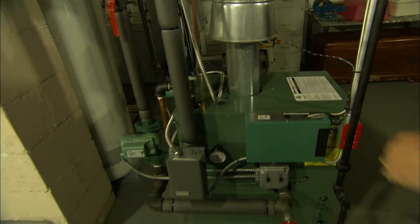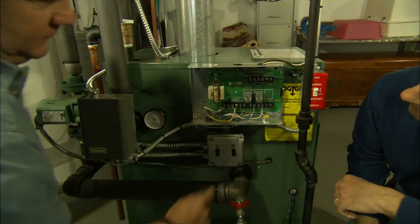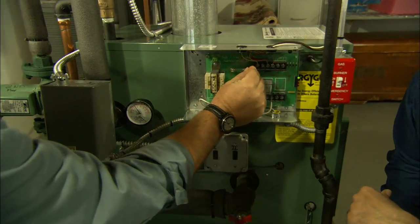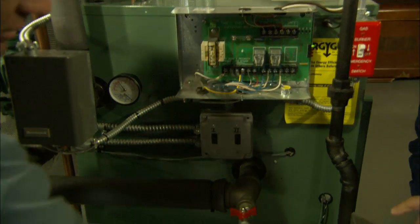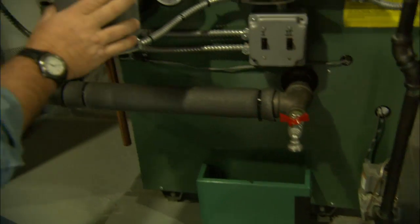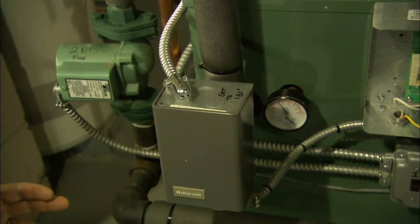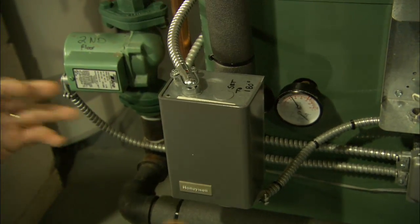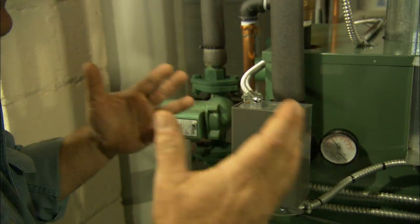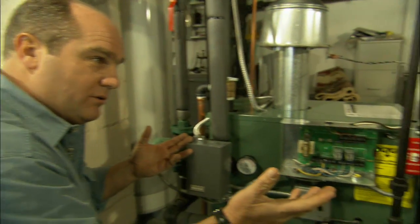When a thermostat calls for heat, it comes down to this junction box right here. When it needs heat, it sends a signal down to the burners. The burners will stay running until 180 degrees is reached. Now that is hot — but we need to design any heating system for the worst case scenario, the coldest day of the year. Around here we design for zero degrees outside with 180-degree water.